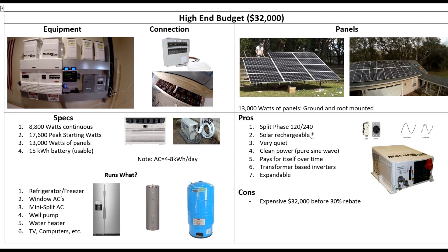Pros are 120/240, solar rechargeable — you're never going to run out of fuel. This system should last at least 20 years, probably a lot longer. It's quiet, clean power, clean sine wave. It's going to pay for itself over time — I'd say about another six years and it'll pay for itself. But really, that doesn't even matter to me that much. What matters to me is being self-sufficient. I want to make sure we're going to have power. I put power in the same category as food and water — we're not going to live without it.